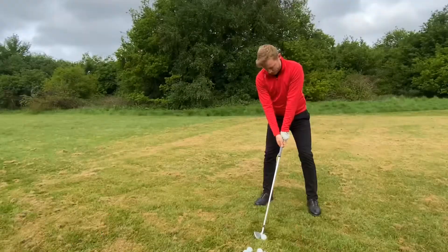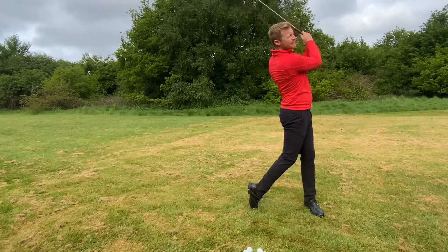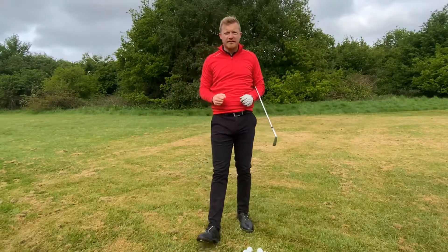So there you go guys, some simple tips to get you out of your golfing rut and get you playing simple, effective golf. If you're new to the channel, please consider subscribing.